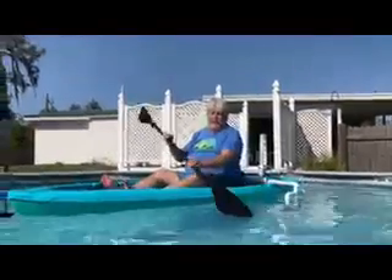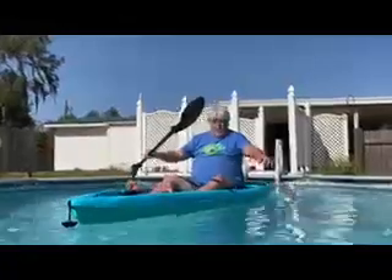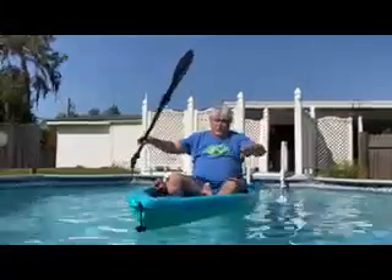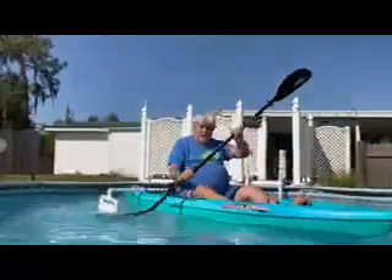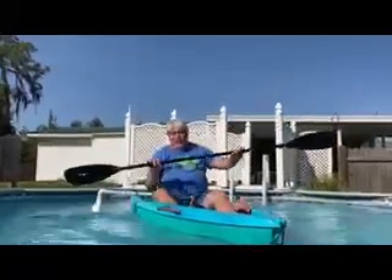As you can see, we've got the outriggers on the canoe or the kayak now, and they really work pretty good. I'm pretty heavy — I wouldn't have done this before; it was really a little bit rocky for me. This is working really good. I can dig my oar in and it's not going to turn over — nothing like that. Sometimes when you dig in like that it'll lean way over, but this is not doing that at all.